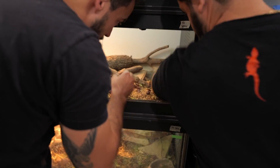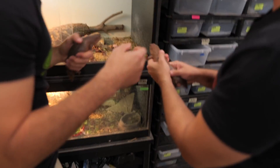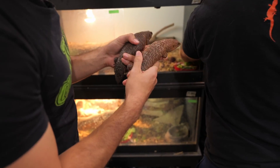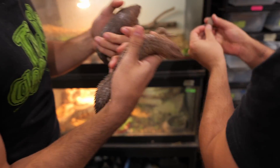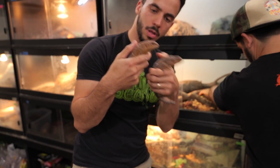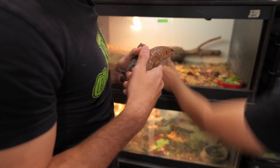Look at the difference in these two animals right here — obviously this one is lighter and has a lot more pattern, just a really pretty animal, while this one is a little bit lighter brown. Three babies so far — it might be a lot more. A lot of times the babies like to hide, so when I move this...